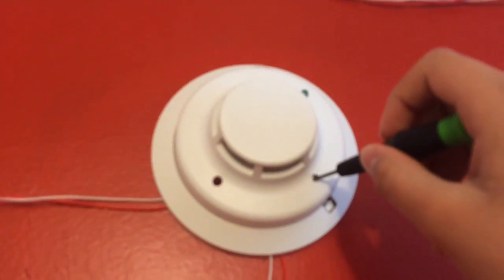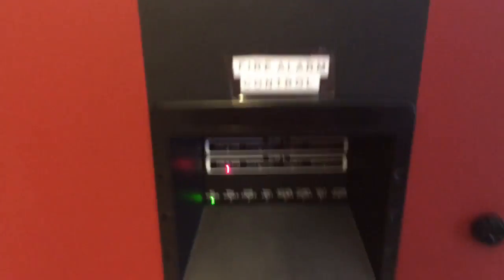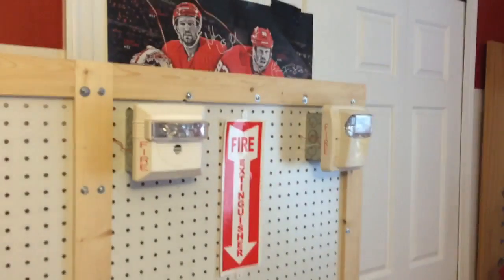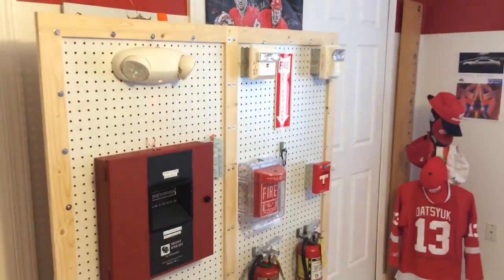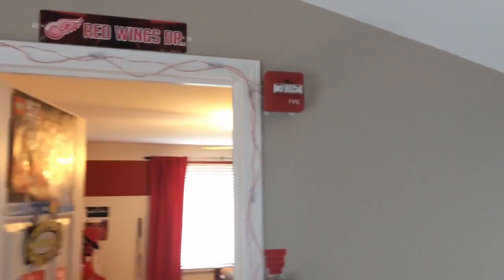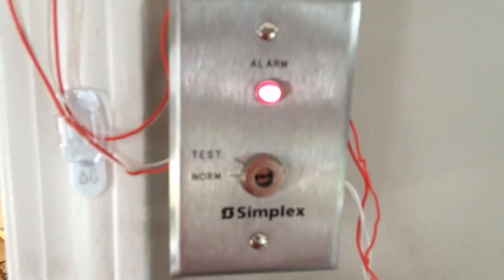Using the test switch — alright, using the test button. Fully synchronized — I love it. This one's much louder out here because it's on high volume code 3.